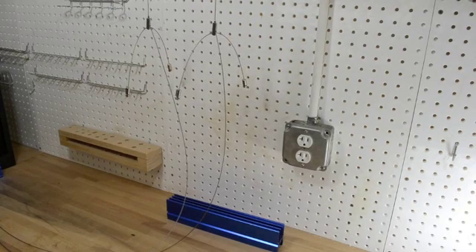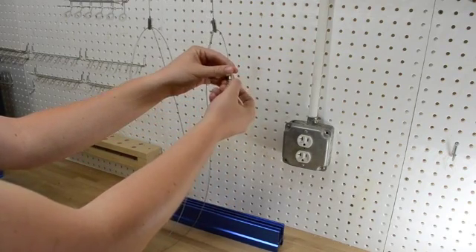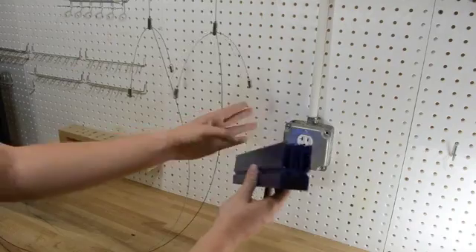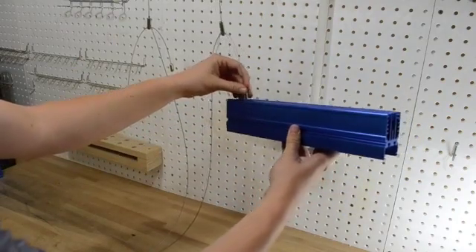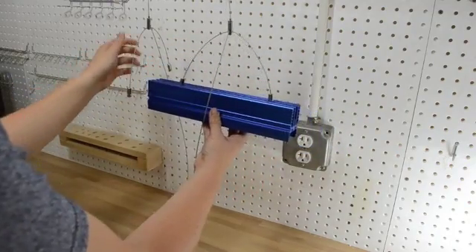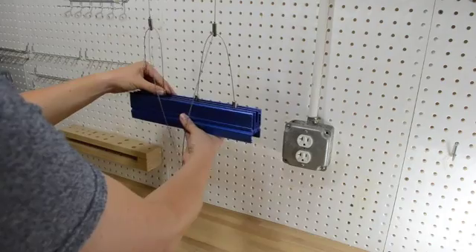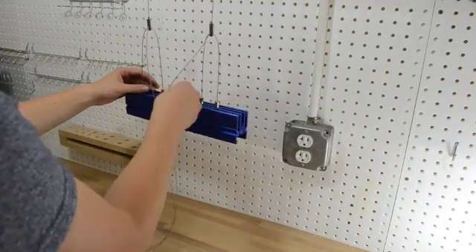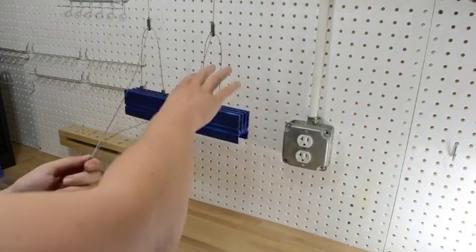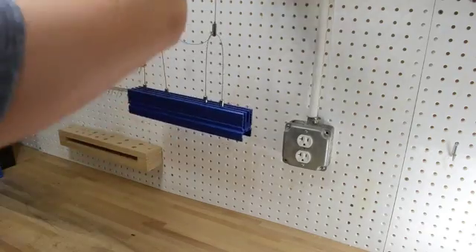With both Y-hangers in place, on each end you're going to unscrew just a little so you have a small space, then run the wire through the top lip — slide it from one side across to the other. You can adjust it however you want. If you have extra wire and don't think you'll move it, you can cut the end, or just run the wire somewhere else.